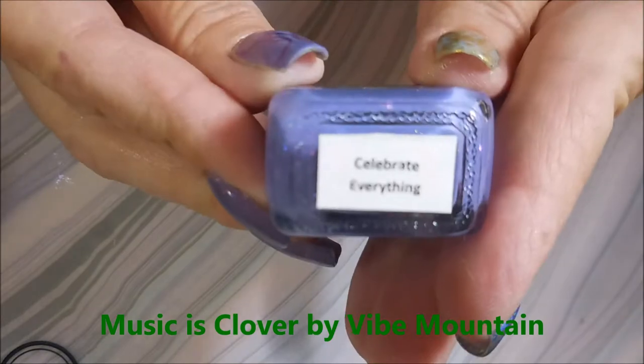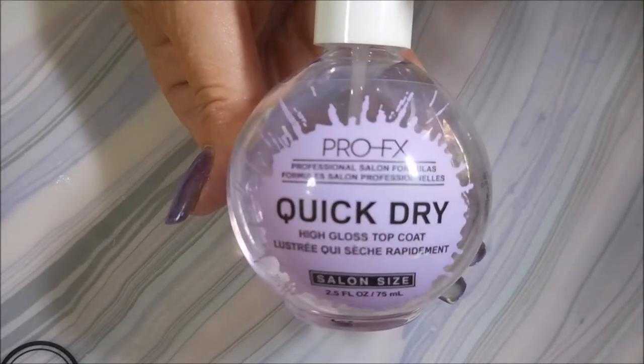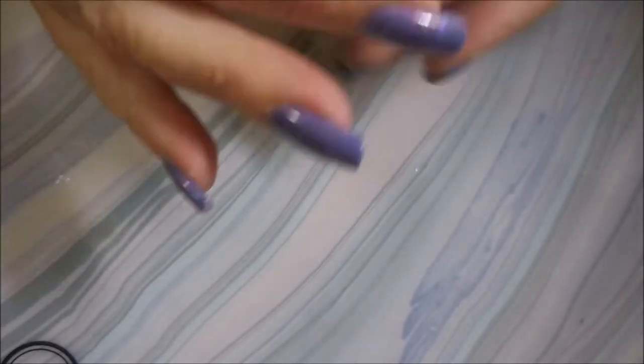I've started off with Neltex Formula 2 and Moonshine Manny's Celebrate Everything and then I topped it off with some Pro FX Quick Dry Top Coat.